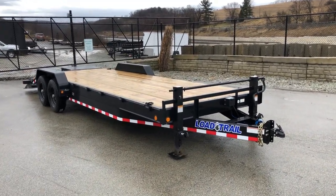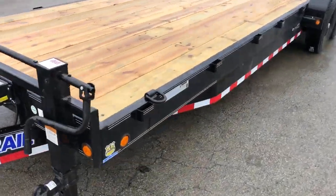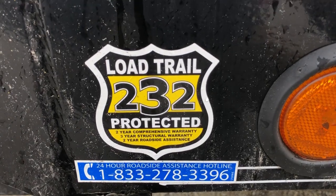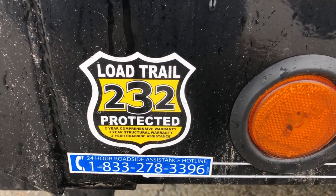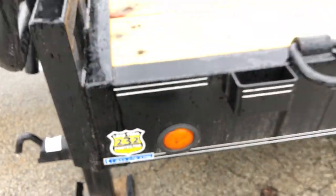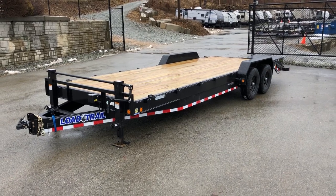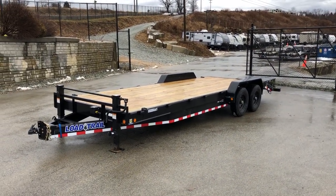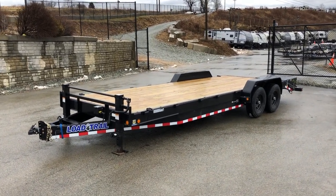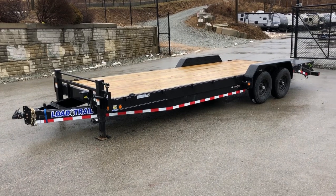One other thing worth mentioning — Load Trail does offer standard equipment on this: a 2-3-2 warranty. They cover the whole trailer — two years on a comprehensive, three years on a structural, and then a two-year roadside assistance. The roadside assistance is pretty unique, and fully covering a trailer is also pretty unique. The roadside assistance would cover if you're locked out of your tow vehicle attached to this trailer, if you need hydraulic fluid, fuel, etc. There's an 800 number right below that decal. Pretty neat program, something different than our other vendors do.